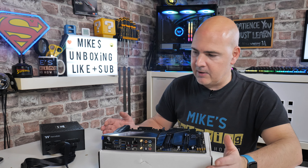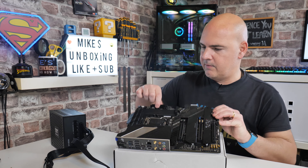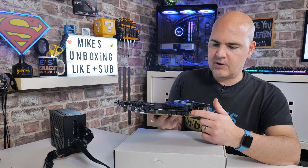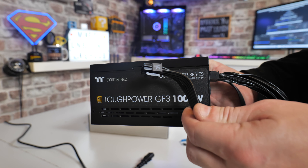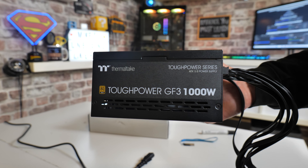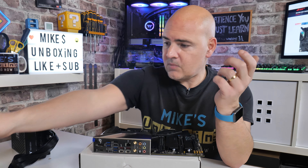Something else you'll need is a power supply. We're going to be using a Thermaltake Tough Power GF3 1000 watt — obviously you don't need a thousand watts for this task, but it's what I've got on hand. You're going to need two connections to the motherboard: the main 24-pin power connection and also the 8-pin EPS or supplementary CPU power connection at the top. Your power supply cable may have the word 'CPU' written on it. You'll also need a kettle lead or equivalent power cable for your country.